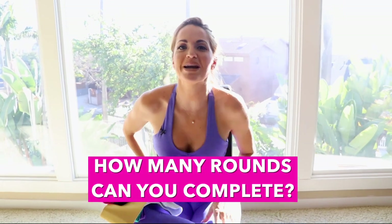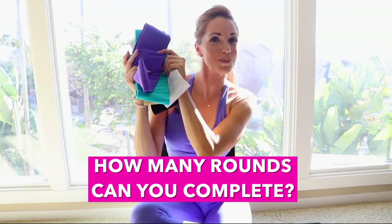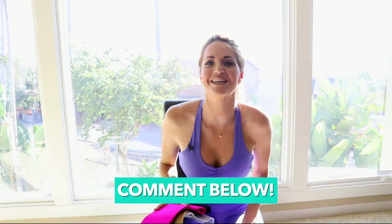My booty is already burning! So the challenge is: how many rounds can you do? Grab your booty band and then comment below how many rounds you completed.